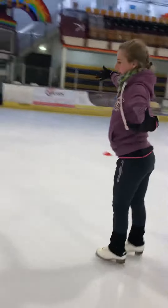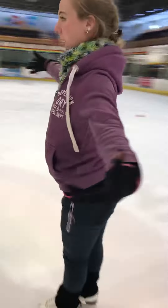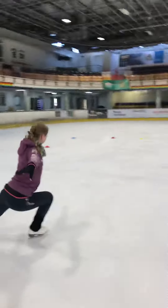We then did the same with two-point curves: down, up, down, up, pull up. Down, up, down, up.